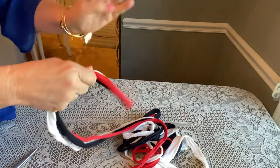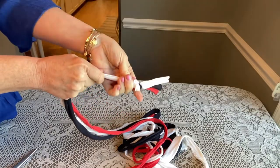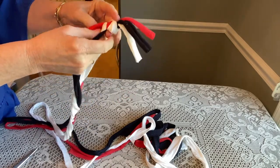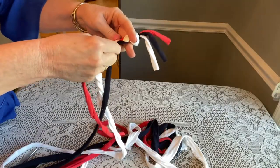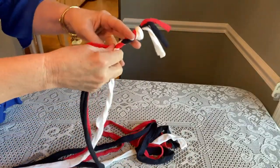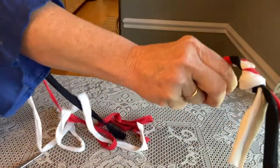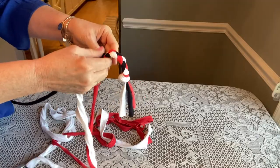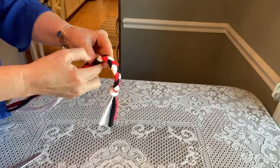Take those three strands and tie a knot at the end — give it a good pull — and you're going to start braiding. I find it easier to hang this on something like a kitchen hook that lets you pull on it as you braid. As you're braiding the strings will get tangled, so every once in a while you have to stop and untangle your yarn. Once it's long enough I'll hang it on my window to braid more easily.